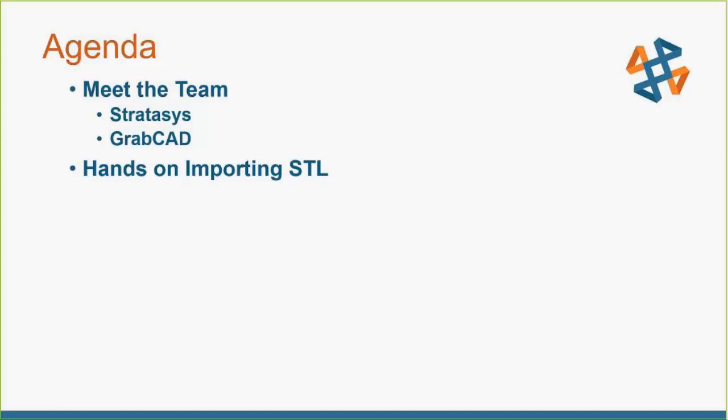Hopefully that piques your interest. There will be a lot more information coming down the line via more webinars and blog posts as well.